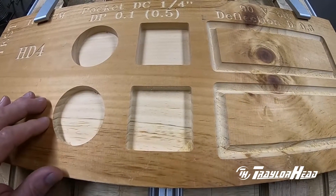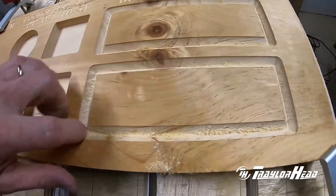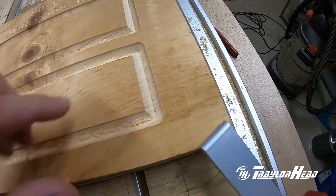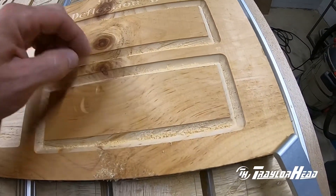Everything is parallel and measurements came out right when I measure them with a ruler. Even on the rectangle with the V-carve bit, everything is nice and straight. I put a straight edge on it, square, and all lines are straight and parallel, so it turned out very well — very happy with it.